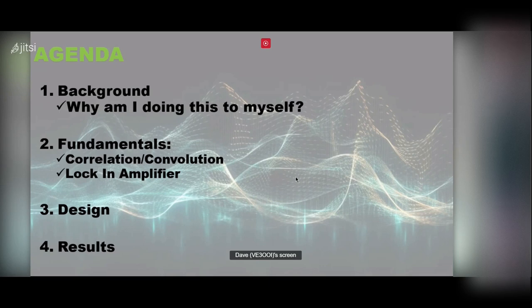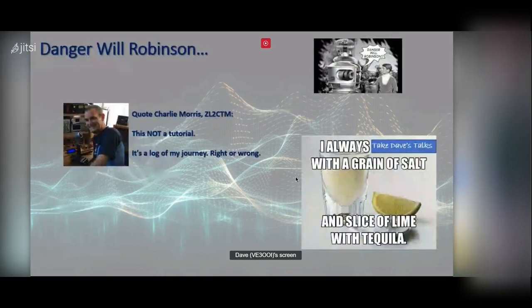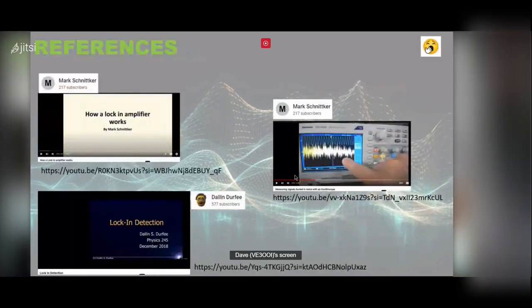My usual caveat: I have no idea what I'm talking about — don't listen to me. This is just the ranting of what I kind of figured out; could be right, could be wrong. Take what I say with a grain of salt. Here are some references if you want to dig into a lock-in amplifier — there are a couple of really good videos I used to learn about this mode.